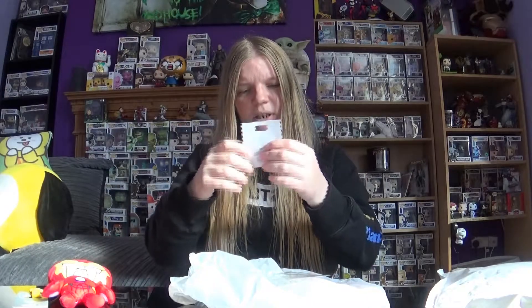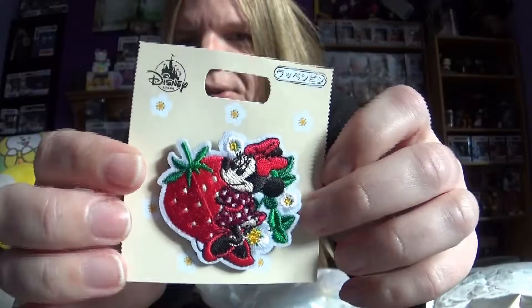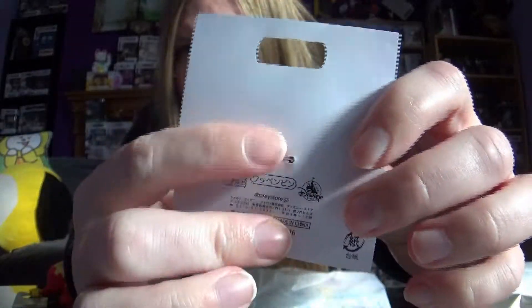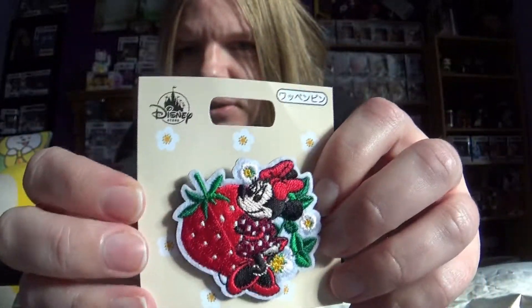Oh, isn't that sweet. I have a little pin badge but it's material — it looks like a little patch. It's Mickey with Minnie with a strawberry. As you can see it's got a pin on the back so it looks like a patch. That's very sweet, it's different, I like that.